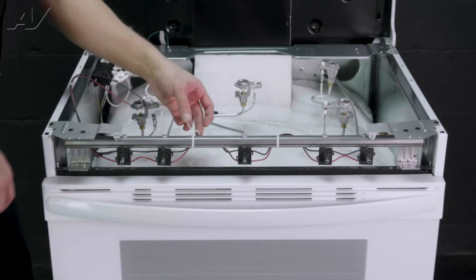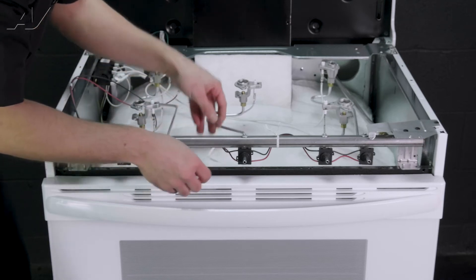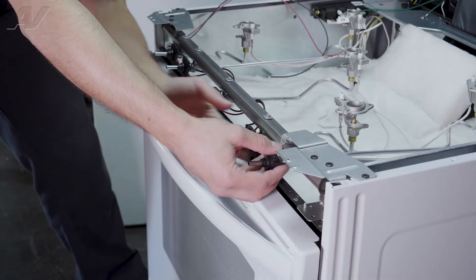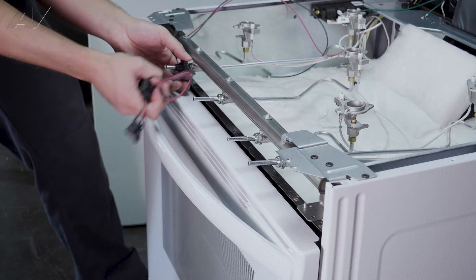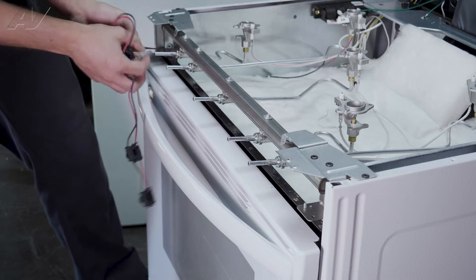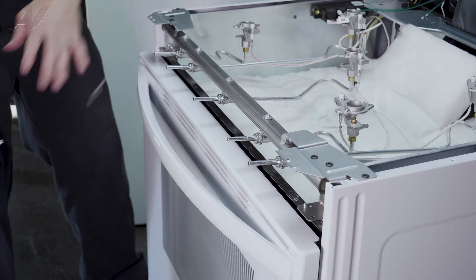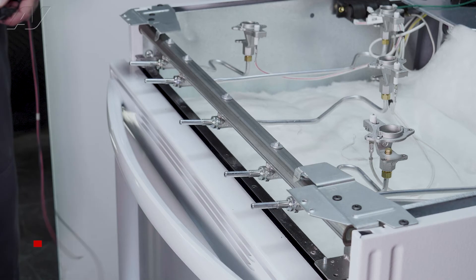Now there are two twist ties — this just holds the wires up. Take those off. Now we can slide off our harness here. Slide your wires out through the front and you can place it to the side.